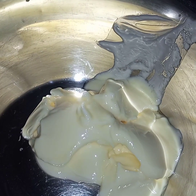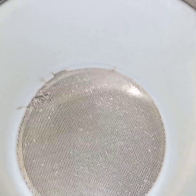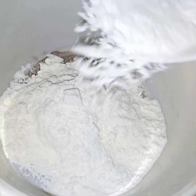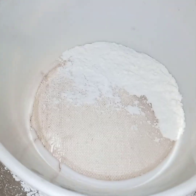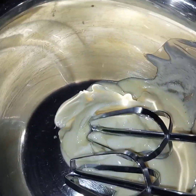First of all I will beat the butter, but before that I will sift the flour and baking powder together using a sieve. I sift this. Now I have sifted both the flour and baking powder together and now I will beat the butter.